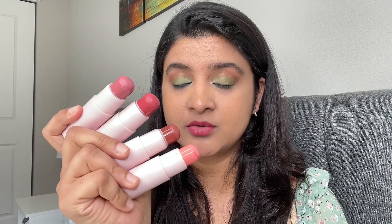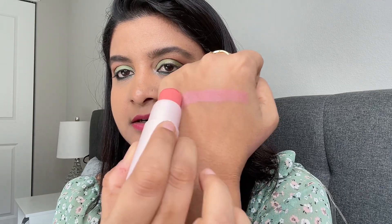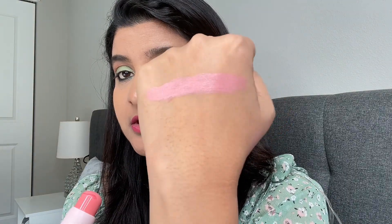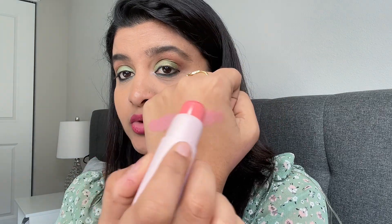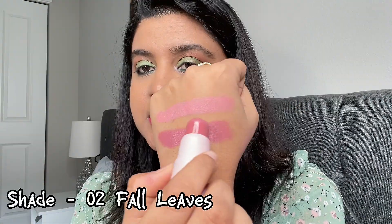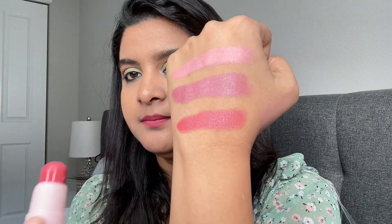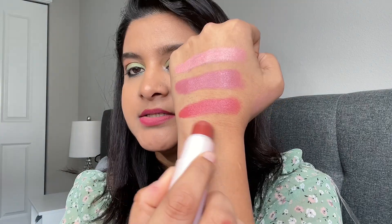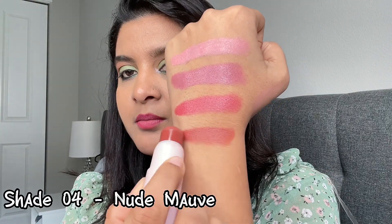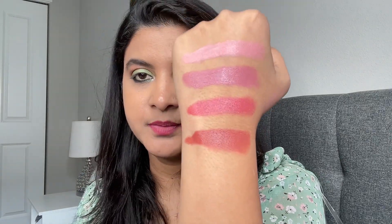Let me swatch them one by one. The first shade is a very light pink — the texture is very creamy and smooth, gliding onto skin very smoothly. The second shade is a pretty pink. The third shade is a magenta pink, and the last shade looks like a peachy pink. The fourth is a nude mauve — a light brown shade — and it also looks very pretty.